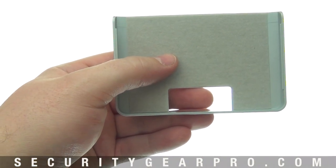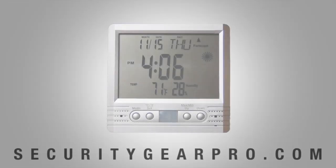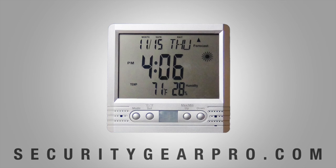It also comes with a mounting kit that slides on the back from the bottom up and can be placed on any wall. This covert camera is simple and easy to use with no fussy software or multiple manuals — a must-have. The unit is available for purchase at securitygearpro.com. Thanks for watching.